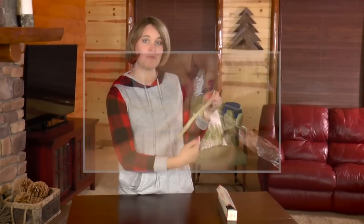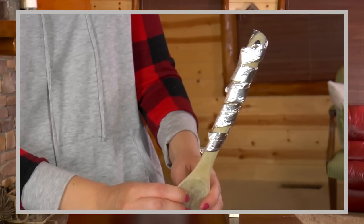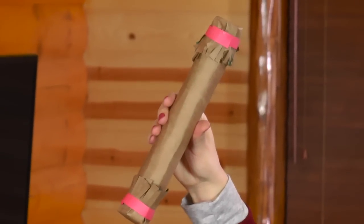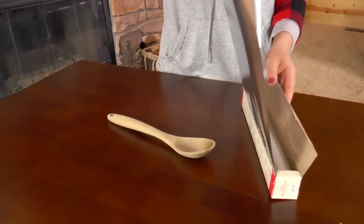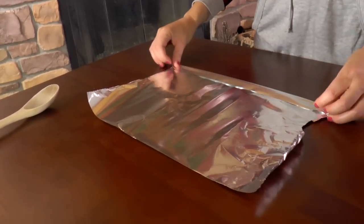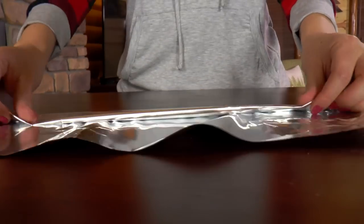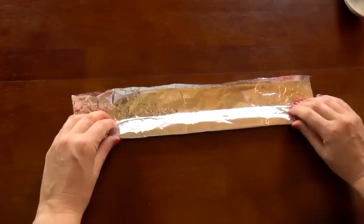Now I will wrap aluminum foil around the wooden spoon and then we will stick it inside the rain stick. As the rice falls down through the aluminum foil, it will make a really cool sound. Take the aluminum foil and fold it — you want to make it look like a snake.